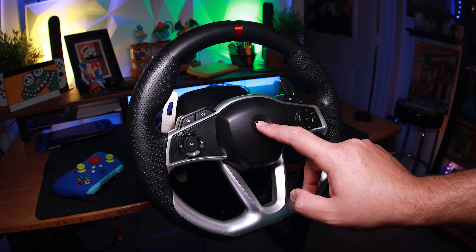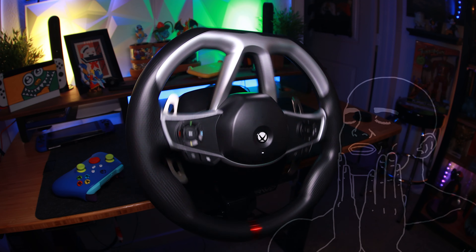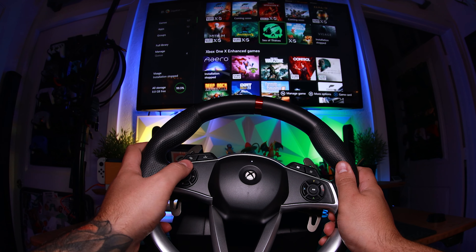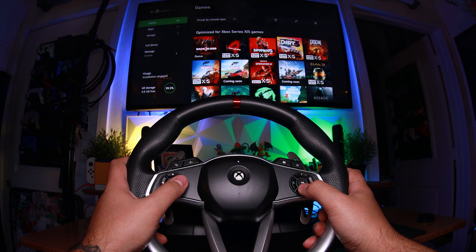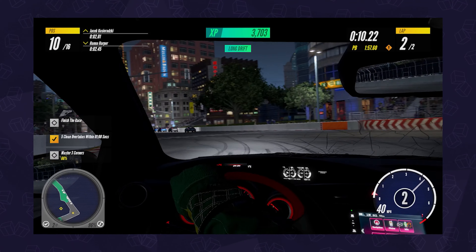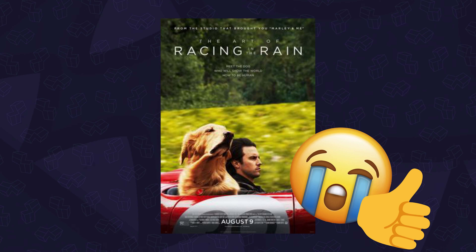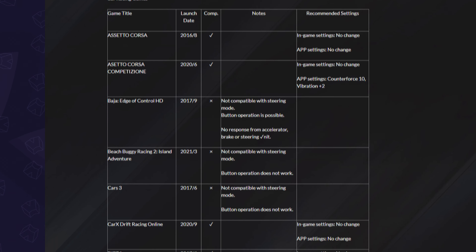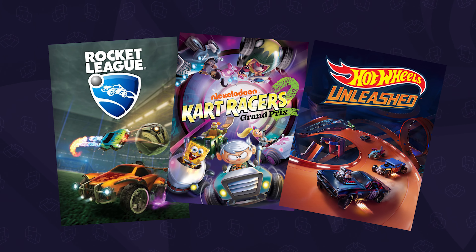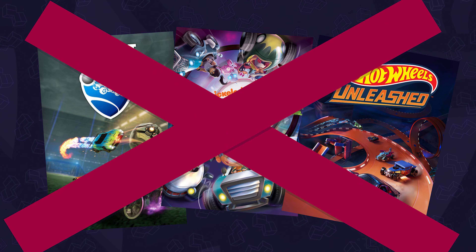When you connect everything and turn on the console, the wheel will auto-calibrate, which happens each time it powers on, and you can then navigate the UI with the controls. To see how it performs, we tested it out on a lot of arcade and sim racing games. The list of compatible games from their site is pretty large — you've got all the usual suspects — but titles like Rocket League, Nickelodeon Kart Racers 2, the new Hot Wheels Unleashed, and a few others won't work with it because they don't support a steering mode, so make sure to check beforehand.